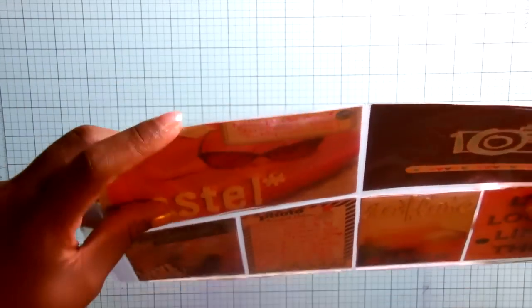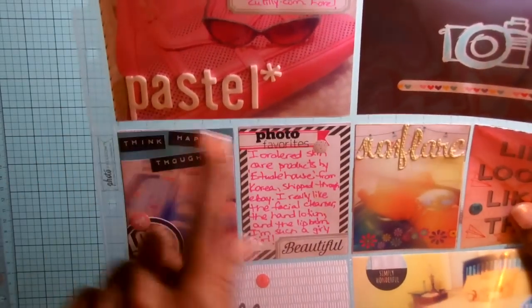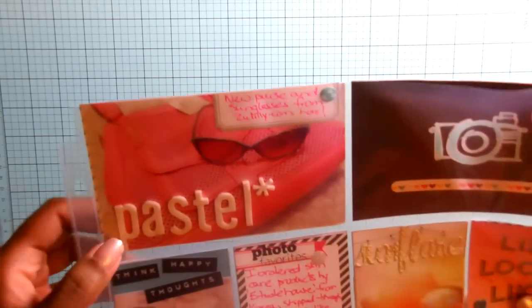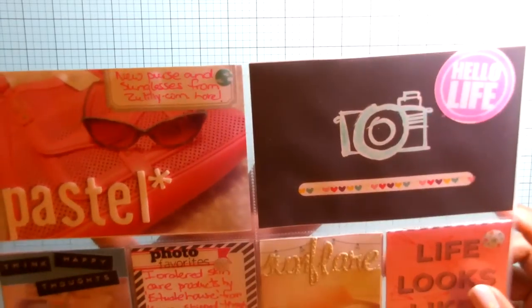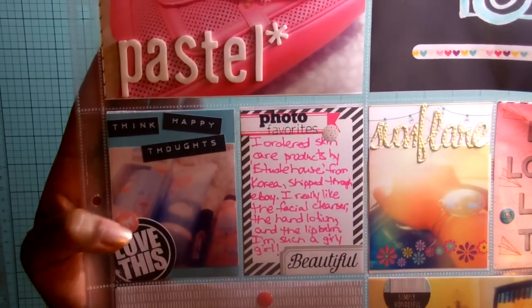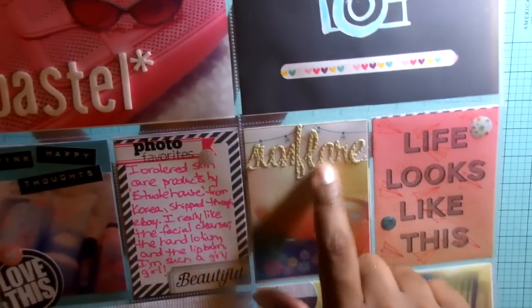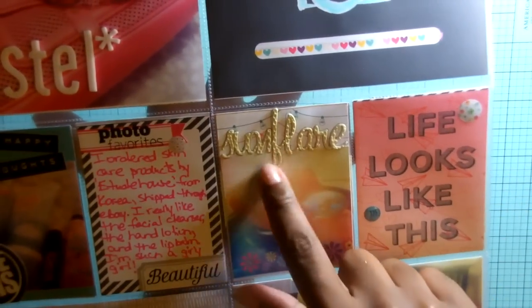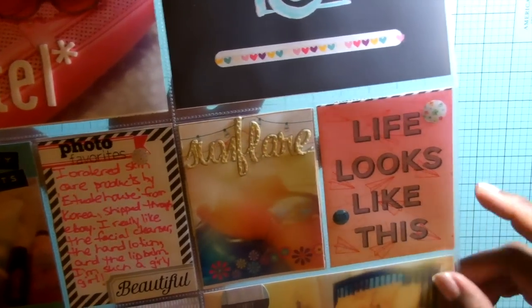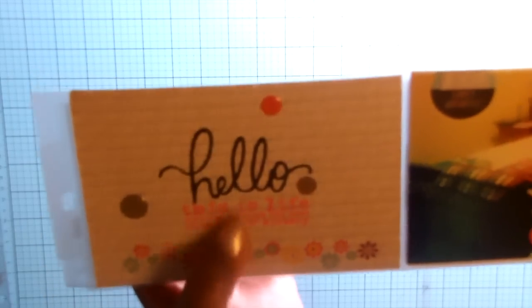This is the last page for June. Throughout the photo challenge I would sometimes label whatever the challenge was for that day. One day was 'pastel' and I just took a photo of my new purse and new sunglasses and journaled about that — using a filler card from Amy Tangerine's Plus One line. I also got some new cosmetics and journaled about that. Another photo prompt was 'Sun Flare' — a picture of the sun reflecting off my bracelet — plus another filler card with some stamping.